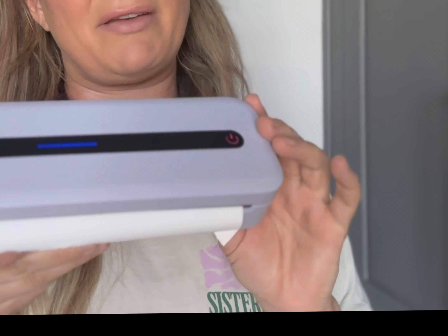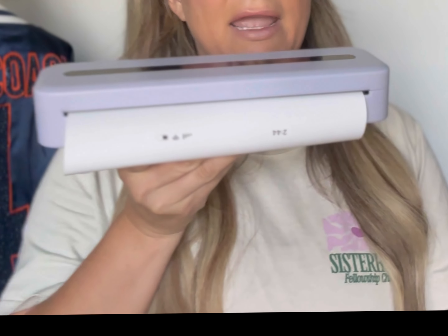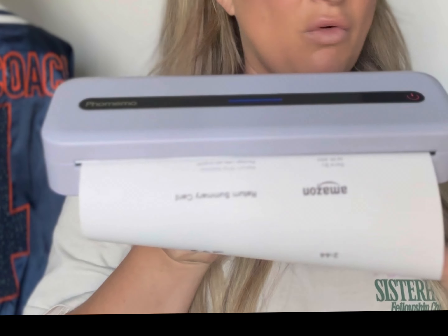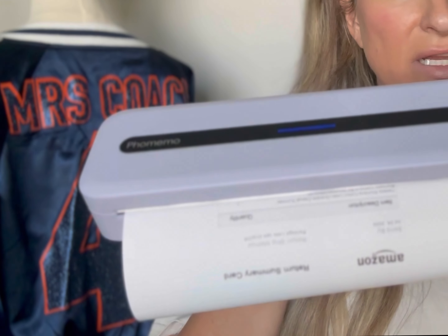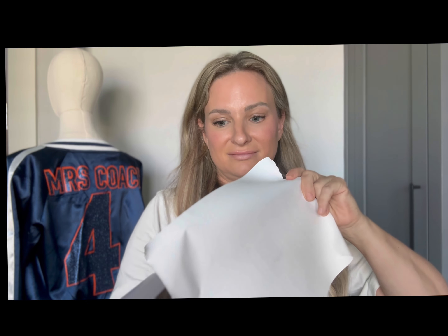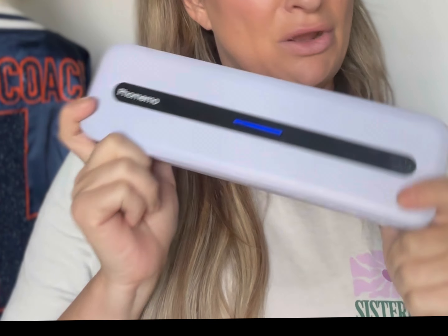This is Bluetooth capable, so I have it set up with the Bluetooth on my iPad, and I can do it with my phone too. Or it has a direct connection that you can connect to your computer, iPad, or phone. Then you just tear it off — you can see how quickly it printed in no time at all.